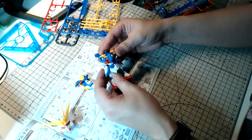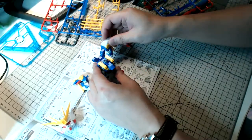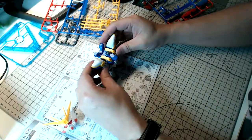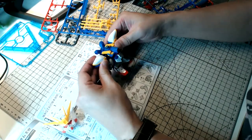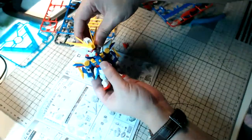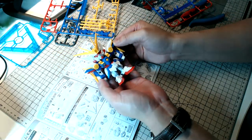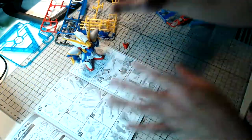It's definitely very vibrant. Looking really good — not too bad at all for an SD kit. We're almost done with just one last page to go. Now I'm just building the wing and the beam rifle.